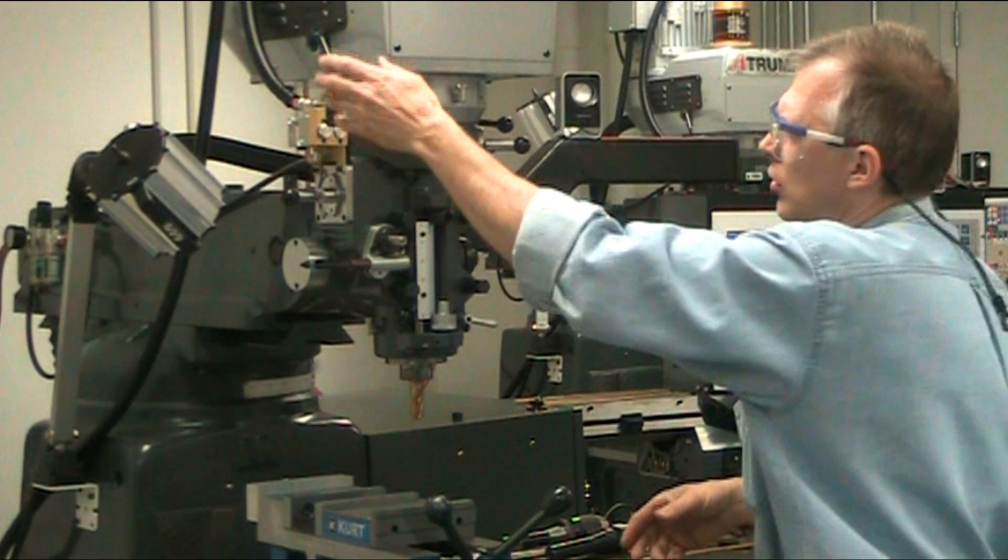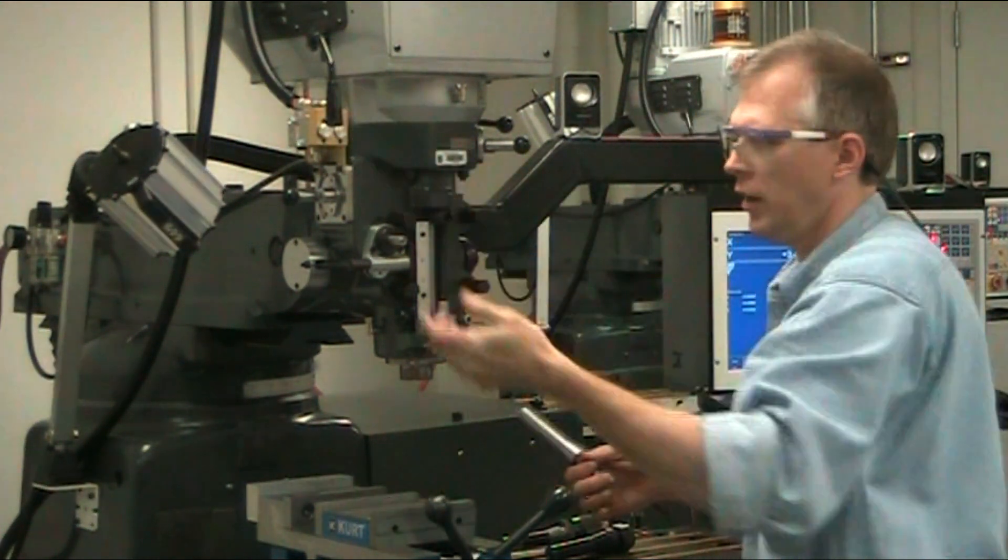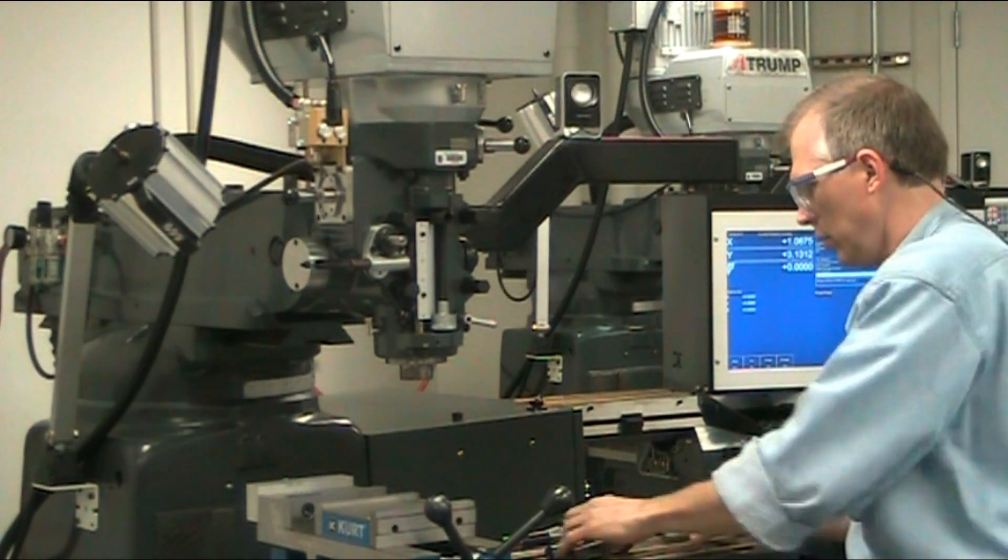To take that out, you just hold the brake, press the out button, and it ejects your collet and your end mill out.